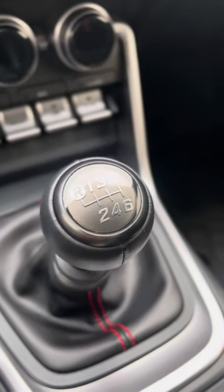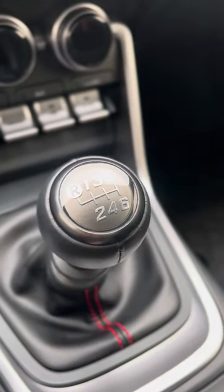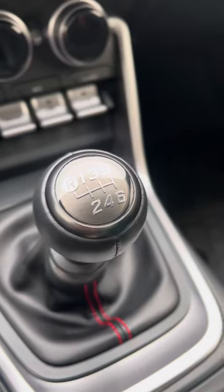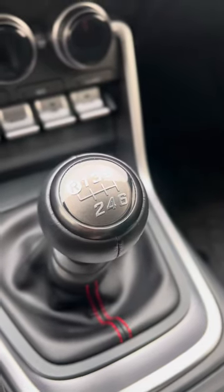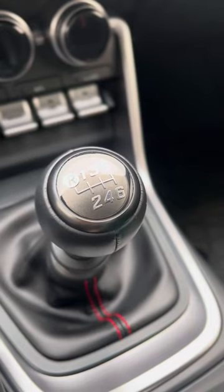Hello, this is the Subaru BRZ 2022 Limited. I just received this car seven days ago. I had it on order for about six weeks now, and I've been driving it for the last seven days and just loving it.